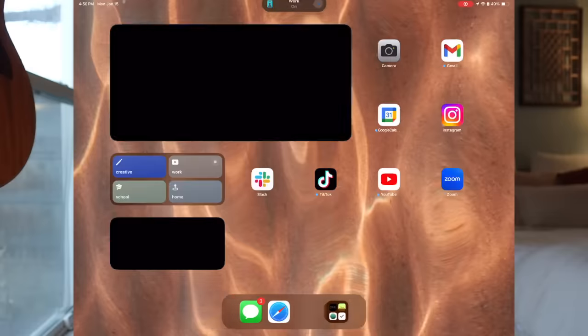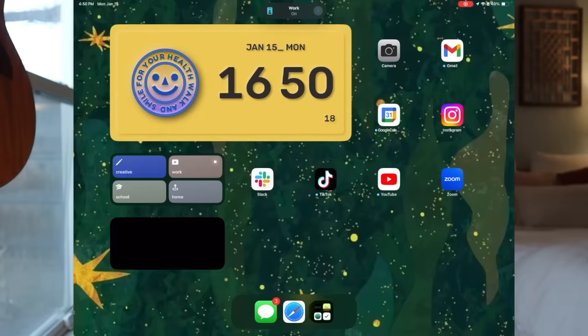For my Work home screen, it's just some social apps and things like that — probably nothing you haven't seen before.